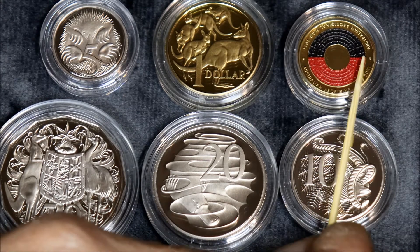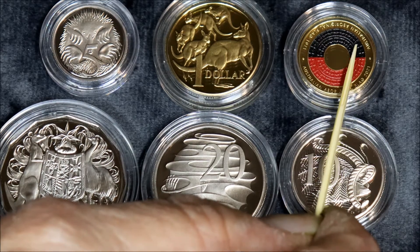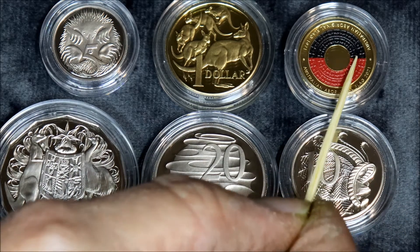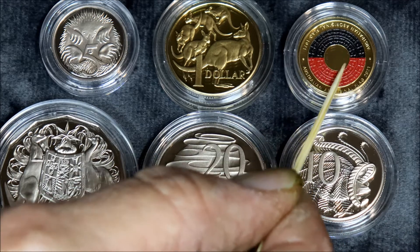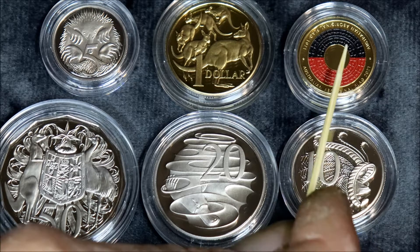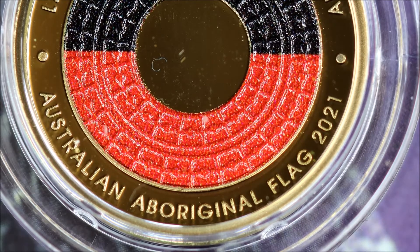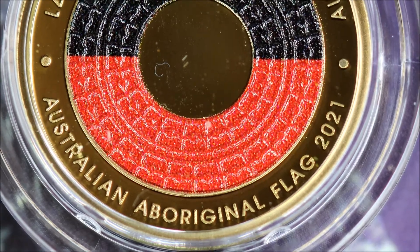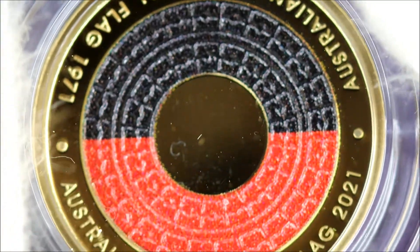I'll do a close up of the Aboriginal flag. This is the right way — I had it wrong, apologies. I had it the other way. I thought that was the earth, but it's not. That's black for the Aboriginal people. This is red for the red ochre of the earth. And this is the sun. Beautiful design. This is the proof coin of the two dollar Aboriginal coin. That's the red earth ochre, the Aboriginal people at the top, and the sun in the middle.